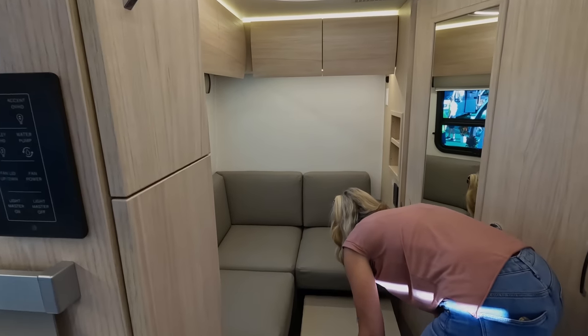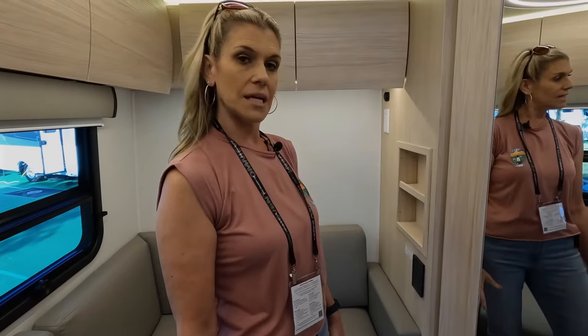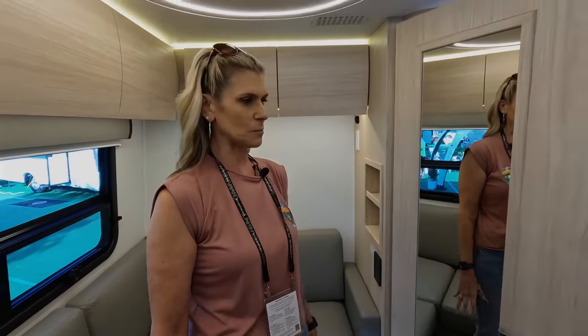It's so awesome how they've thought of everything — you need to work from the road, great, now you can. Then you have a couple of recessed shelves here, so if you want to put little knickknacks or something like that, that's the perfect place for it.